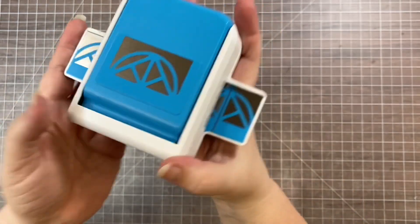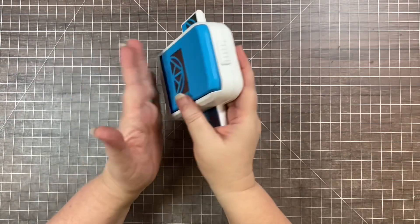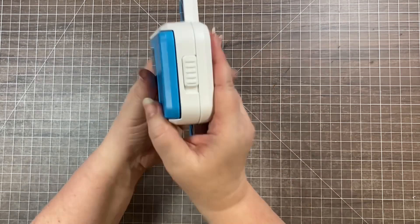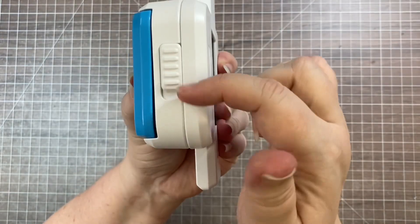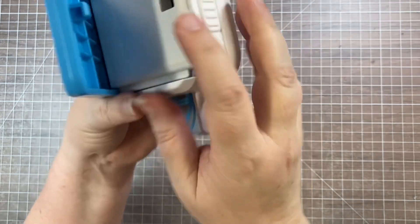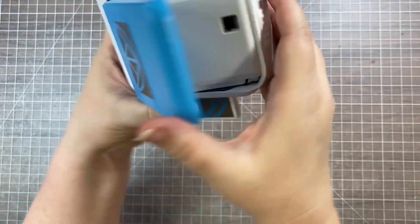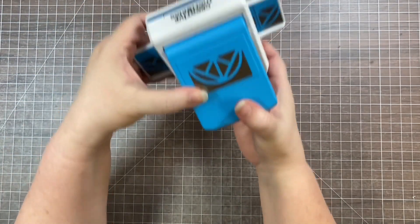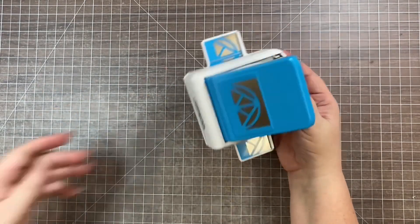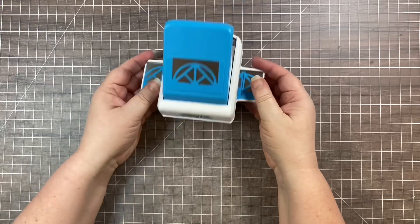All our punches arrive flat and close for storage. When you want to use it, the first thing you need to do is open up the punch itself by sliding this little lever. That releases the hook mechanism so that you then have this lever action to be able to actually do some punching.